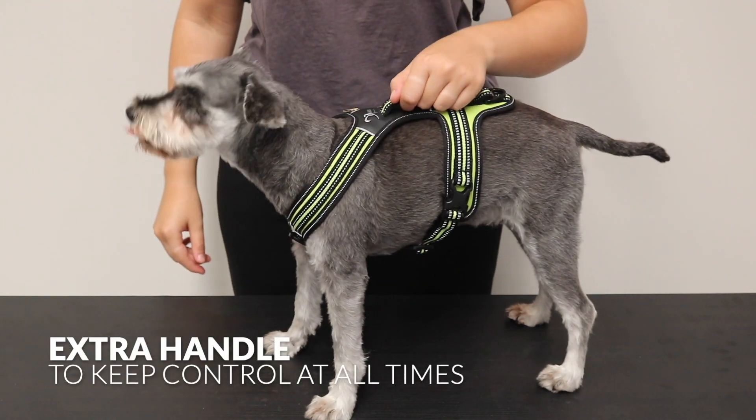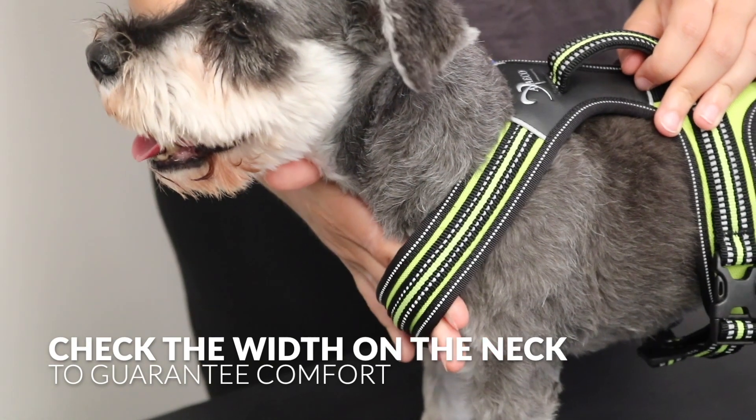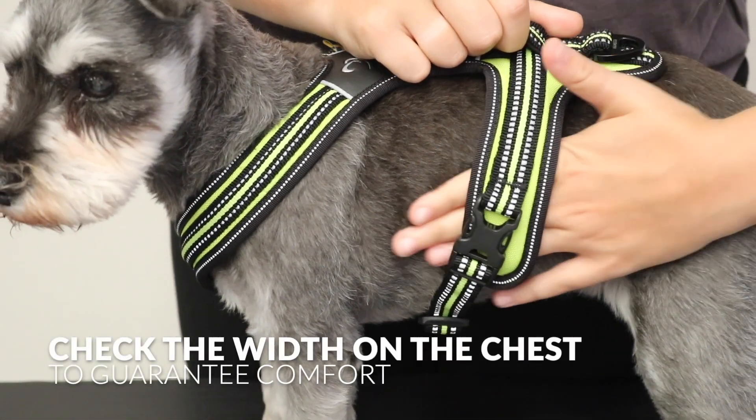Extra handle to keep control at all times. Check the width on the neck to guarantee comfort. Check the width on the chest to guarantee comfort.